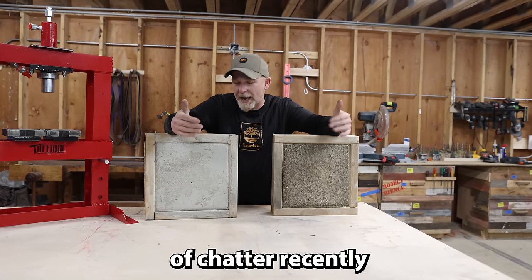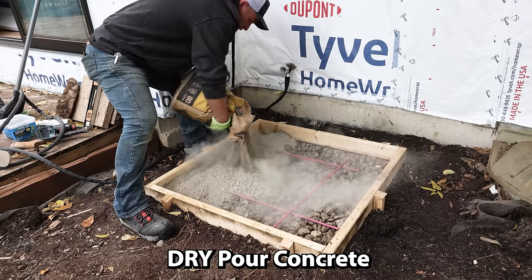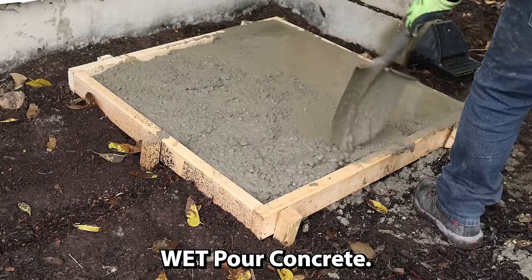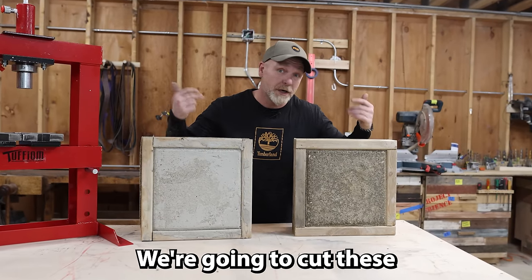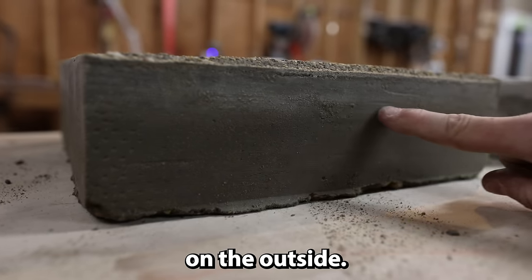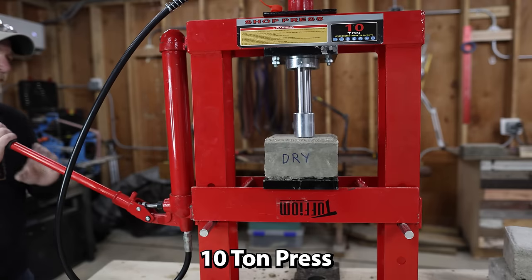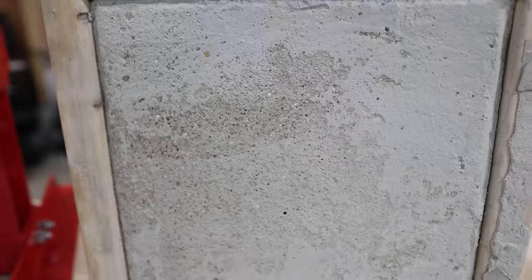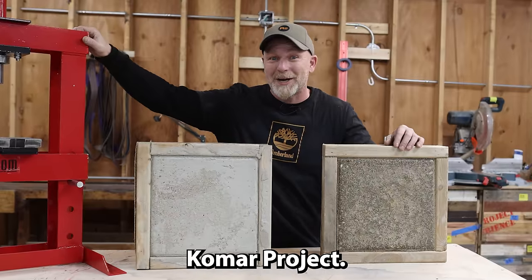There has been a ton of chatter recently on social media talking about whether dry poured concrete is as good as your standard wet poured concrete. Today we're going to try to put them both to the test. We're going to cut these suckers open, talk about the quality on the inside and outside, look at their finish, then put them in a 10-ton press and try to break them. We'll see which one breaks first and which one is actually better. Welcome to the Komar Project.